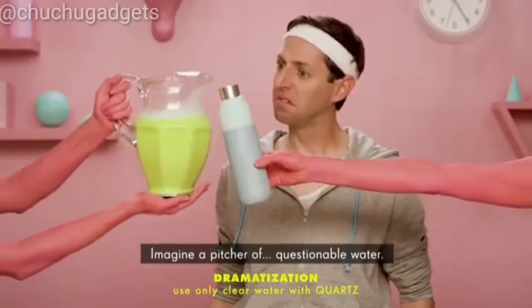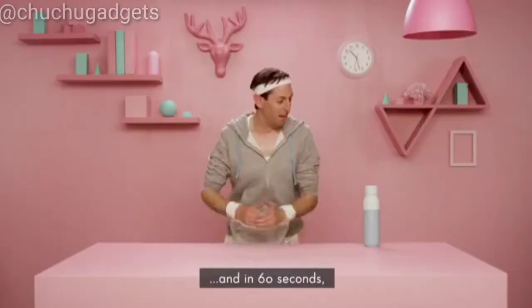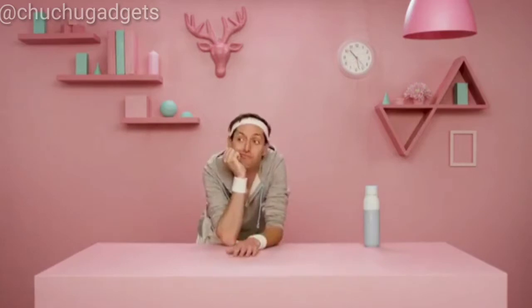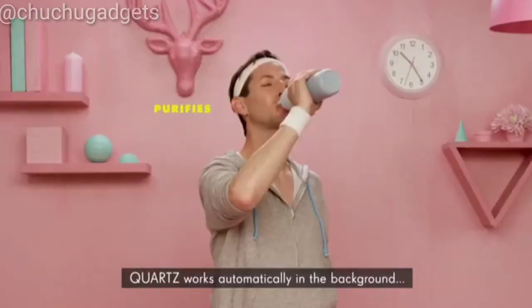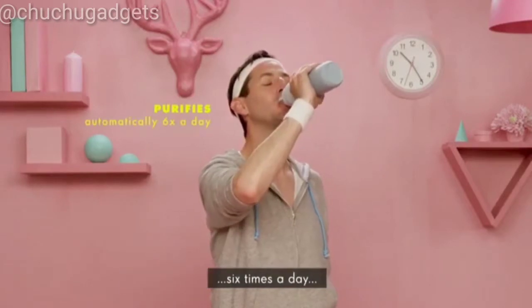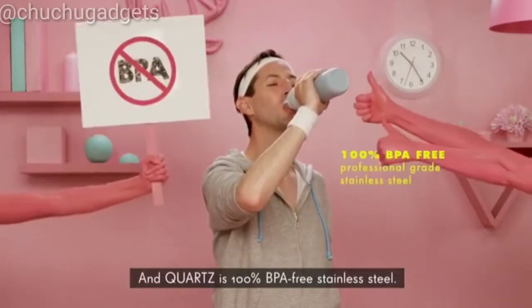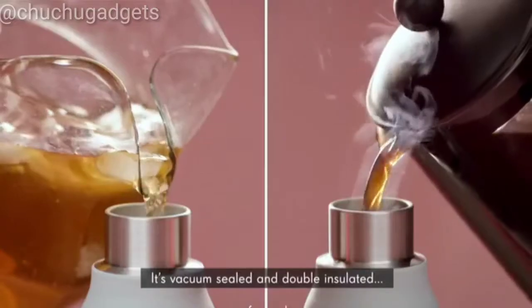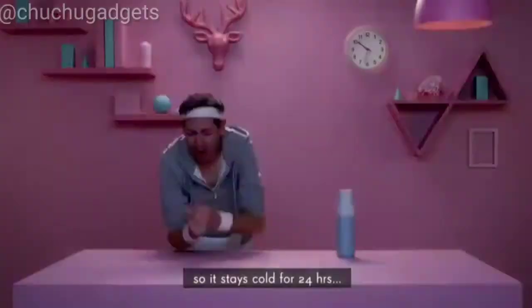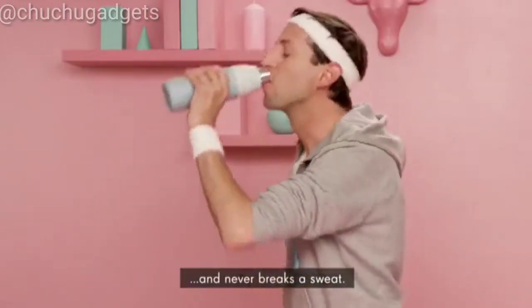Imagine a pitcher of questionable water. Quartz begins working at the touch of a button, and in 60 seconds you've got pristine drinking water. Quartz works automatically in the background six times a day to keep your bottle and water crystal clean. And Quartz is 100% BPA-free stainless steel — vacuum-sealed and double-insulated, so it stays cold for 24 hours and hot for 12 hours, and never breaks a sweat.